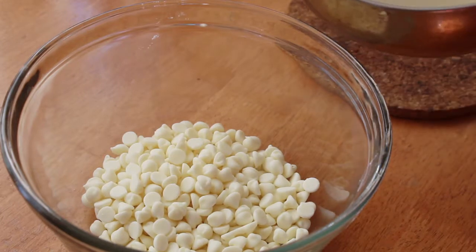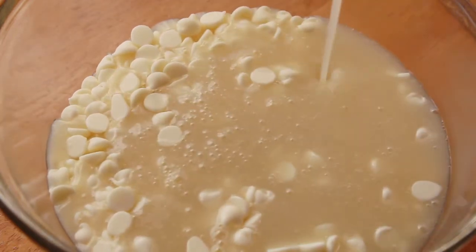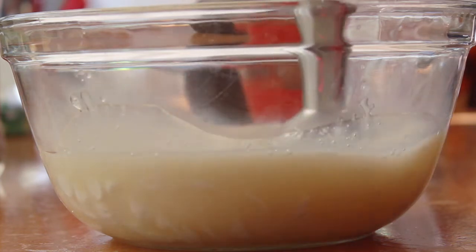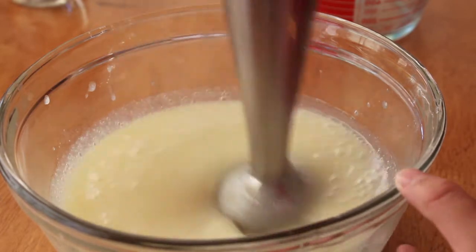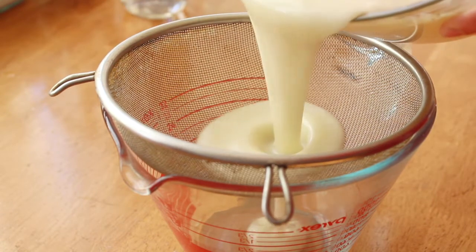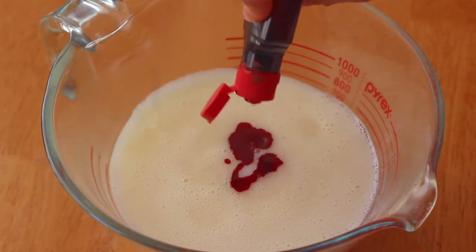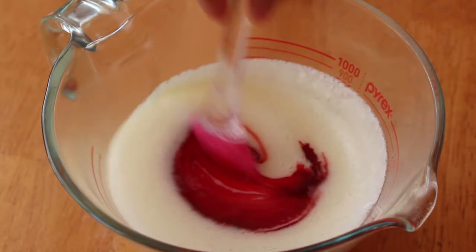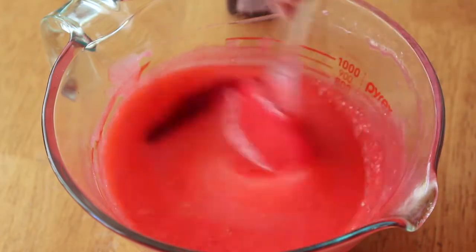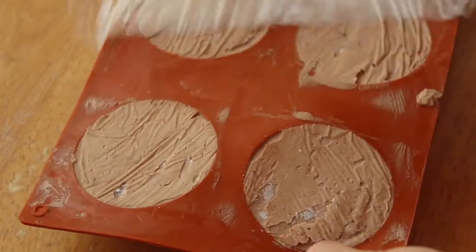I have eight ounces of white chocolate chips and I'm going to pour the hot sugar syrup over them and let that sit for about two minutes before going in with a hand blender. You could just use a whisk and strain the mixture after, but the hand blender ensures you get a very smooth glaze because it blends away all the air bubbles. Afterwards, just in case there are any clumps, pass the glaze through a sieve. Gradually stir through some red food coloring until you get your desired color, then let the glaze cool to about 90 to 94 degrees Fahrenheit or 35 degrees Celsius before using. While the glaze was cooling down, I made some other preparations.